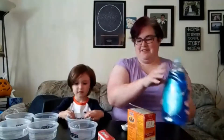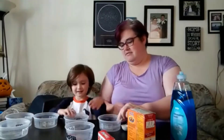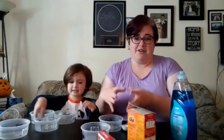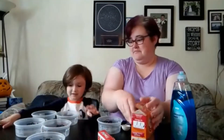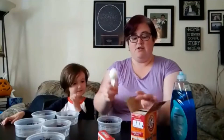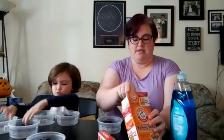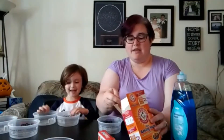He's setting the bowls up. I just grabbed six containers so that we can do a variety of colors. This is my favorite color — purple. This is green. You can grab any kind of container that you want. I just wanted to make sure that I had a small container. So we are going to start by putting a tablespoon of baking soda in each of the containers. It doesn't have to be totally exact.